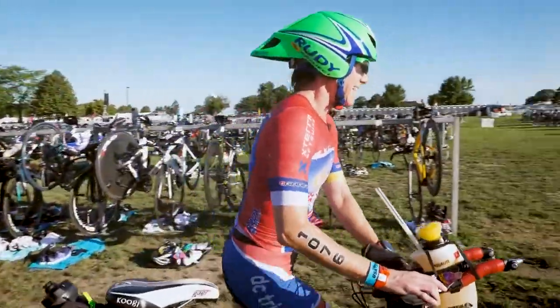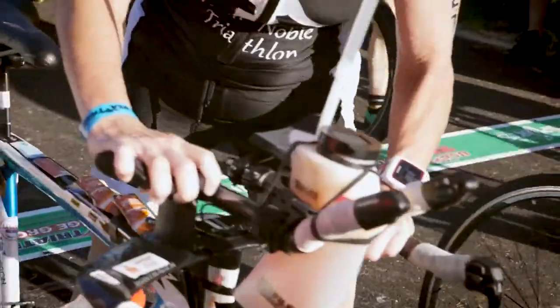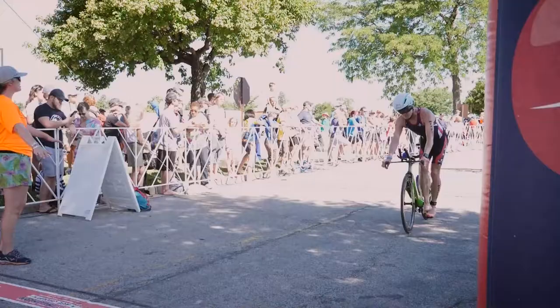During the race, walking or running with your bike in transition can feel challenging at times. Just remember to keep your body near the center of your bike and hold it by the saddle or the stem. Be alert of other athletes around you.